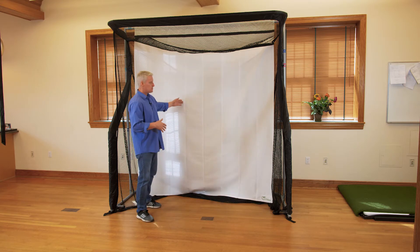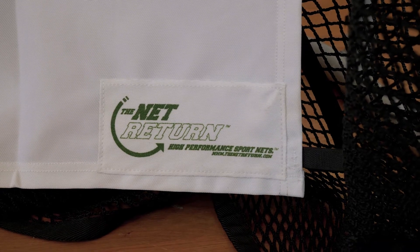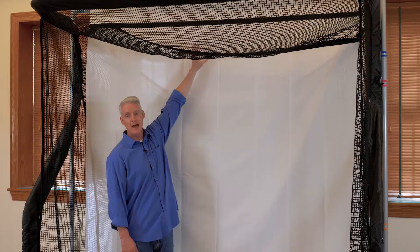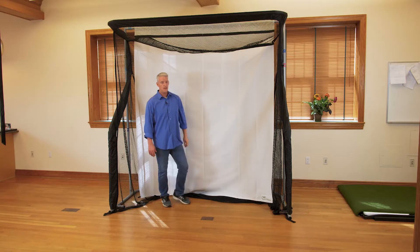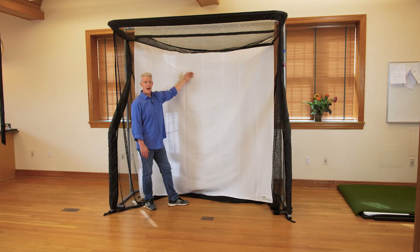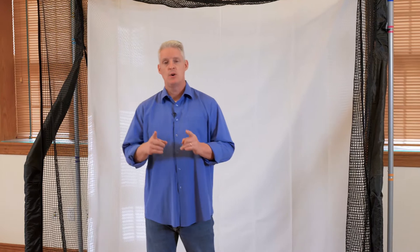Now we have our frame together, netting on the frame, and sim screen laid in place. Remember: the Net Return logo on the left-hand side of the screen denotes the front, and the front has the larger inch-and-a-half velcro facing forward. We still have to connect the velcro in the front, connect the velcro in the back, and install our one-piece backdrop balances.